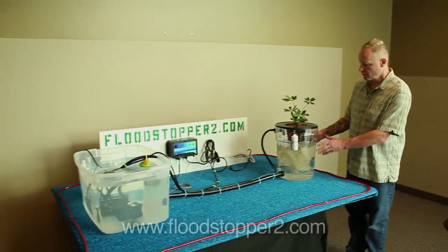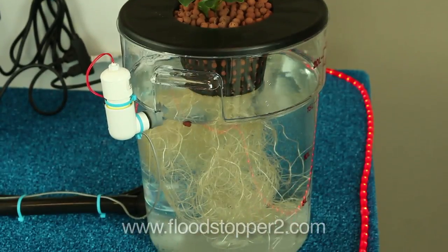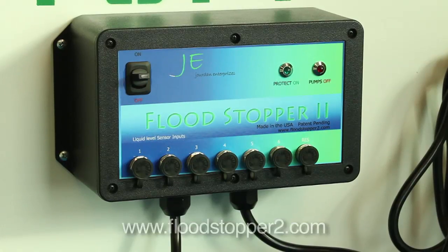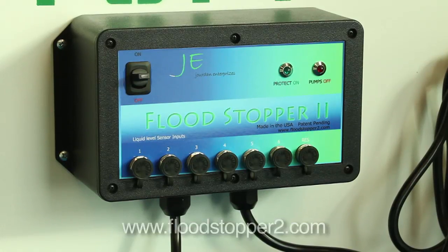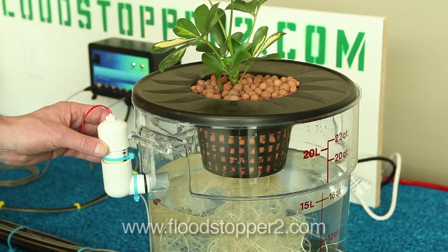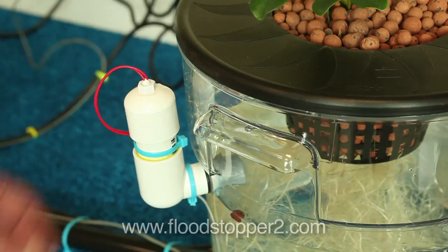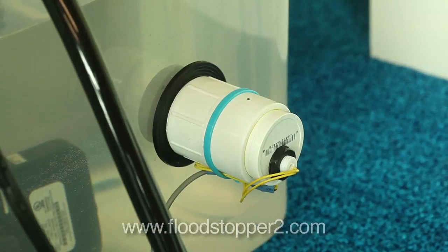To show you how this works, I have assembled a complete hydroponic system with a single growing vessel. Here it is — the Flood Stopper 2. What it does is control power to your pumps. It uses a sensor to detect high liquid levels in the growing vessel to prevent flooding. In addition, the Flood Stopper 2 comes with a low-level liquid sensor for the reservoir to prevent the pumps from running dry and burning up.